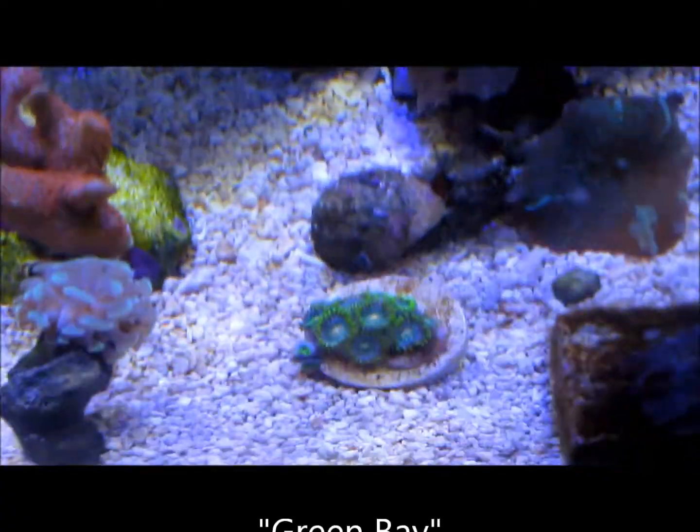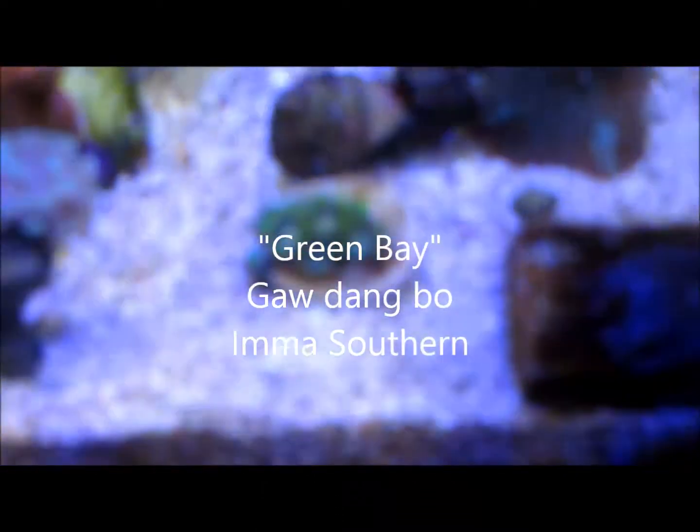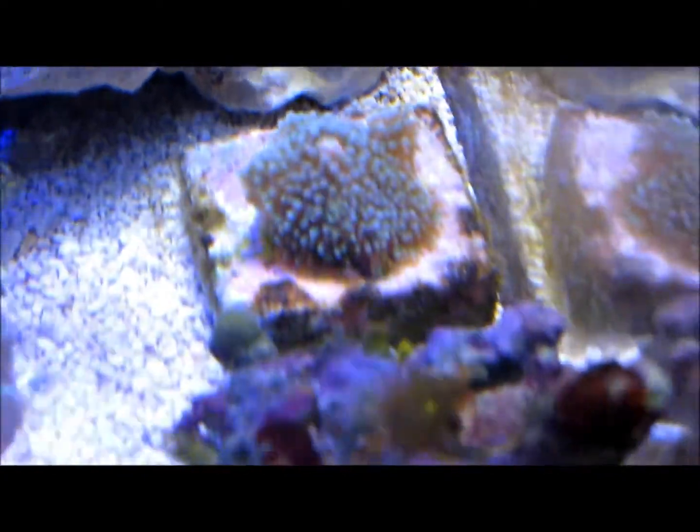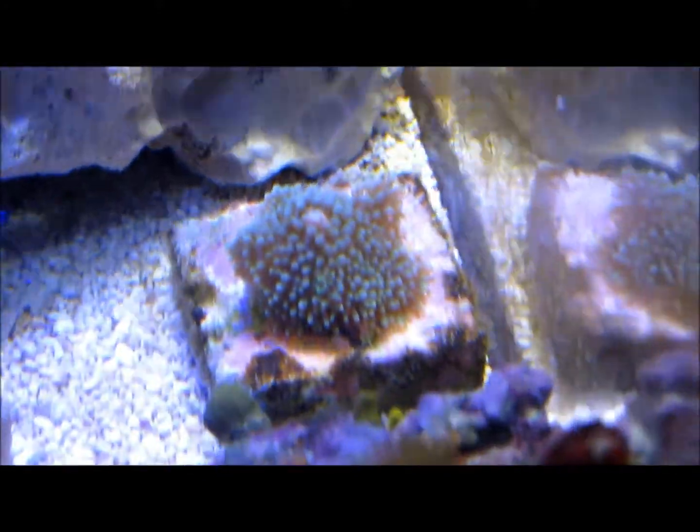We got some Green Pay Packers O's right there. Got that frag for $10. A little Ricordia mushroom — it's kind of like a darker purple. The color takes away a little bit in the camera. Then another Ricordia right there, more of a light green tint on top.